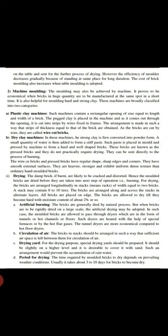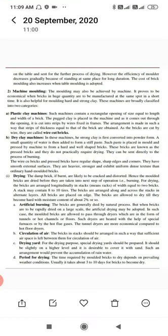The second type is the dry clay machine. In this machine, strong clay is first converted into powder form, then a small quantity of water is added to make a stiff paste. Such paste is placed in the mold and pressed in the machine to form hard and well-shaped bricks. These bricks are known as pressed bricks and do not practically require drying — they can be sent directly to the process of burning.